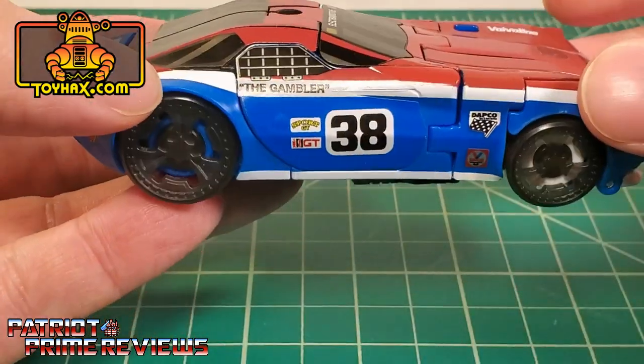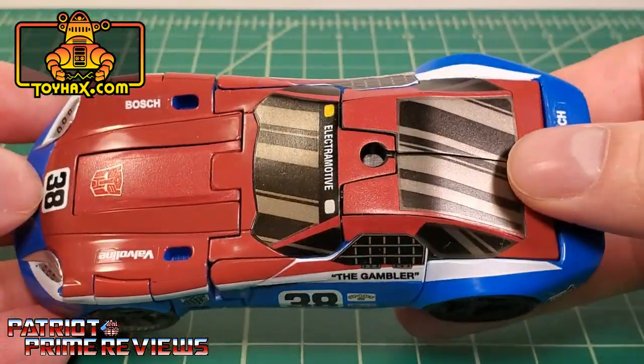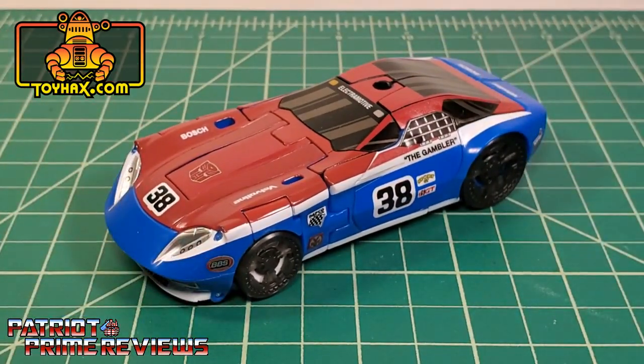Nothing for the wheels, but I can forgive that because with all these other extra decals you're not really looking at the wheels. There's one final look at Smokescreen in vehicle mode after.